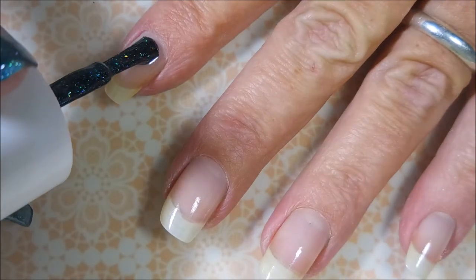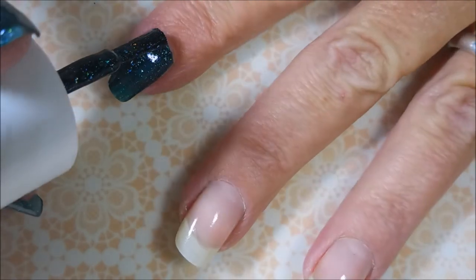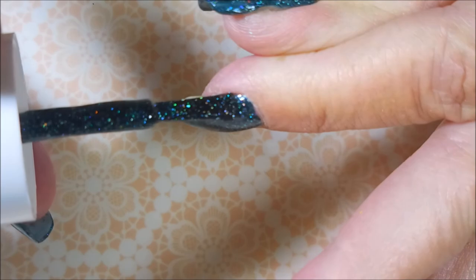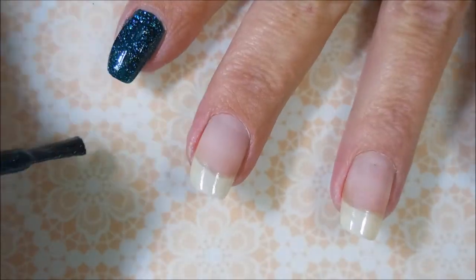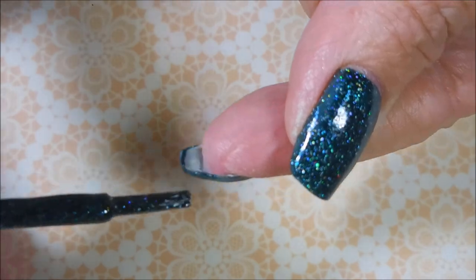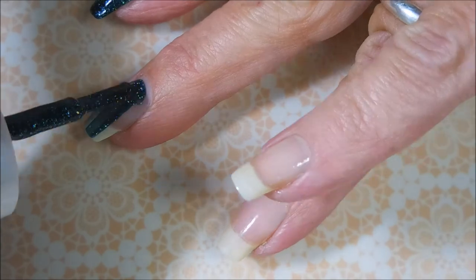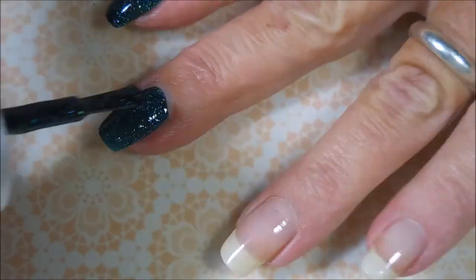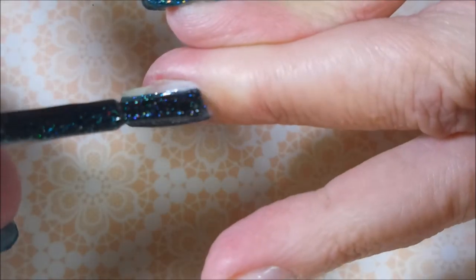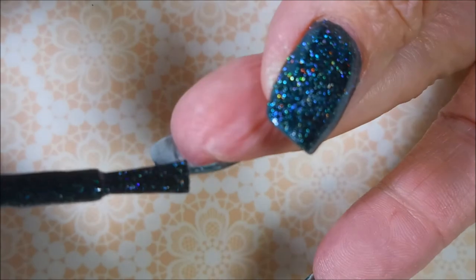I've got my base coat down and dried and I'm going to go in and apply the first coat of this. It's like a teal bluish jelly. All I know is it's hollow-tastic and I love it. I'm capping my tip real quick. And here we go with the first coat on the other nails. I think I've sped this up a little bit — I kind of went regular on the first nail and I'm going to speed this up so we're not here all day.